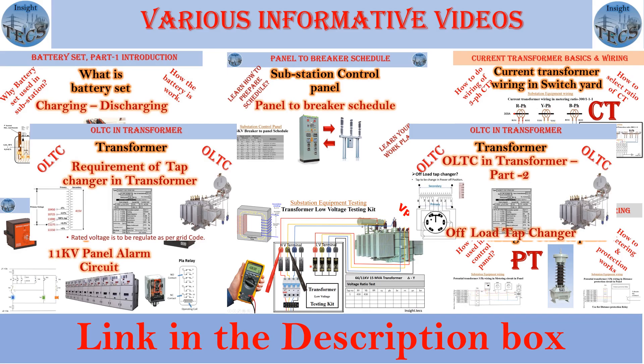On our channel we have a number of videos about different kinds of testing, wiring, and the latest series about the onload and offload tap changers. You can get the link to all the videos in the description box below — do check them out and let's get started with today's video.